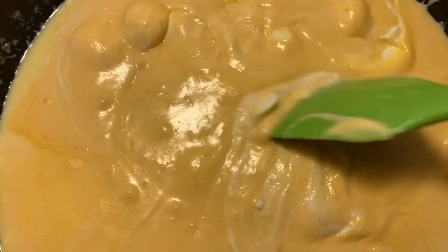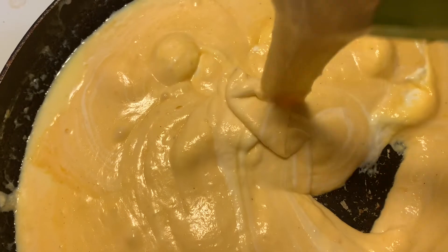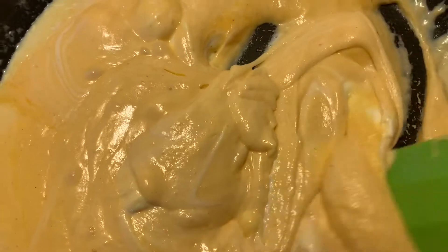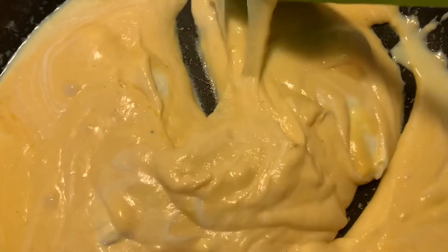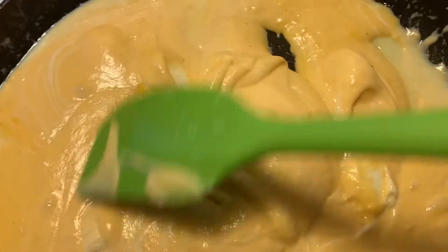Alright guys, just continue to let this melt up — look at this! And once your cauliflower is done in the oven, we're going to pour this on top of our cauliflower and put it back in the oven for about 10 minutes to let it continue to finish baking.